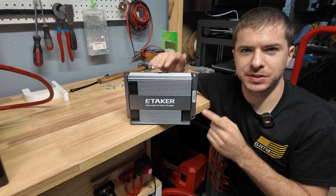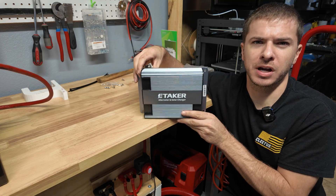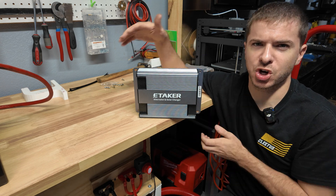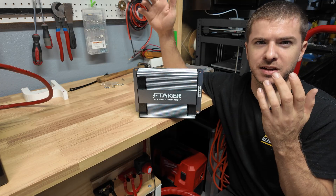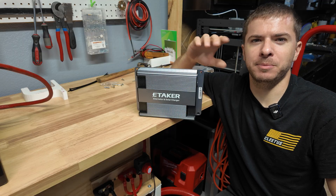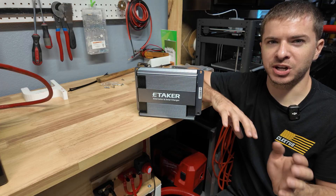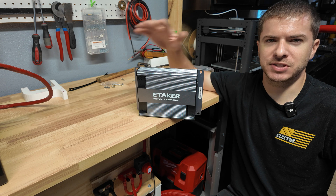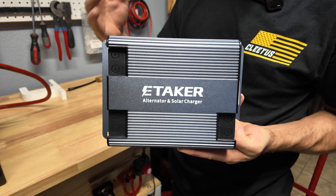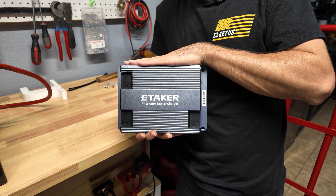That's going to conclude testing of the e-taker F1000. This thing is an extremely capable DC to DC converter and solar charge controller - it really bridges a big gap in the camper van world because normally you need a separate solar charge controller and a DC charge controller, but this does both. It's also awesome that you can configure the ports for different functions - charge your car battery, run DC appliances, and it does bidirectional charging. I do wish they would come out with a separate screen instead of having to use your phone, but the app works really well once installed. Whatever parameters you set are remembered in the device so you just set it once and you're done. Let me know what you guys think in the comments!